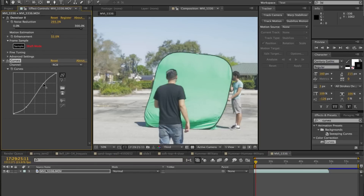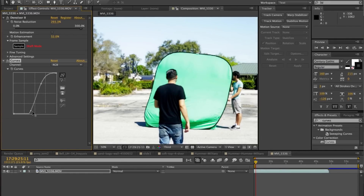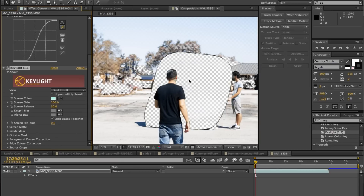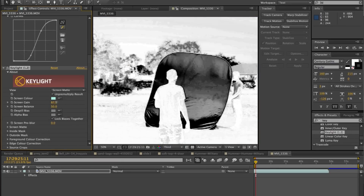When it comes to keying, I usually don't just slap on a key light or whatever plug-in you're using. I actually create a crazy S-curve with curves, and then I apply key light. By applying the curves effect and doing that weird shape, it actually brings out the contrast and colors so that green is really, really green. It helps separate your subject from the green screen and makes it a lot easier for your keying software to key out the green.